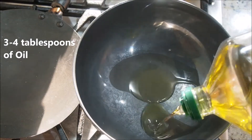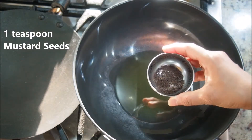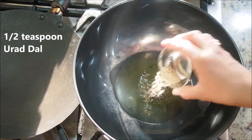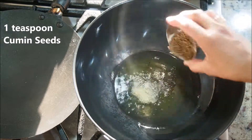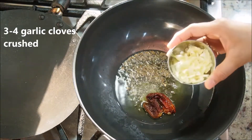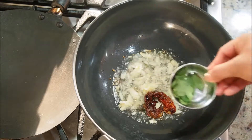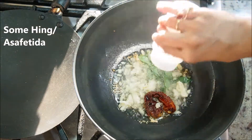In a kadhai, add about three to four tablespoons of cooking oil. Once the oil becomes hot, add one teaspoon of mustard seeds and as they start to crackle, add half a teaspoon of urad dal. Next add one teaspoon of cumin seeds, two Kashmiri red chilies, three to four crushed garlic cloves, some curry leaves about one to two strings, and some hing.